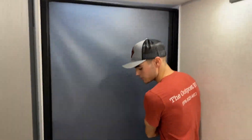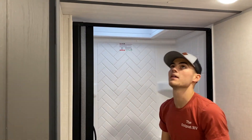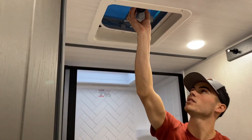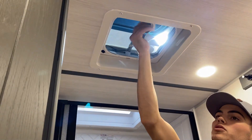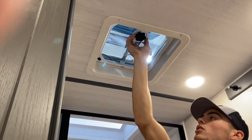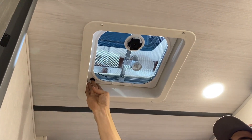We'll start in here with the shower. You'll have your green door right here — that'll just latch into place. And then up top here, you'll have your vent. Just twist your knob, open it up, and then you'll have a little switch over here to turn your exhaust fan on.